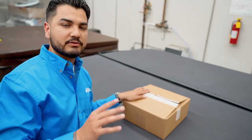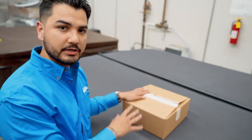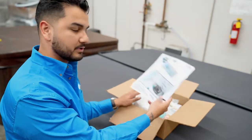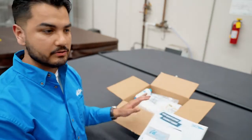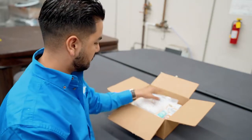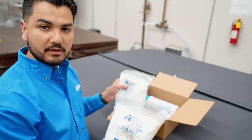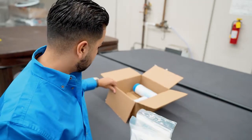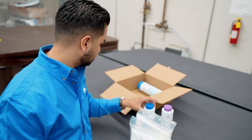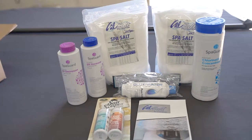Hey, how's it going guys? Today we are going through the Cal Salt filtration system — this is the chemical startup kit that you receive once you get your spa. We're going to go through and make sure all the items in here match what you have. When we open up the box we're going to have our owner's manual with instructions to start up and maintain your spa. We also have the carbon filter, test strips, two bags of spa salt at five pounds each, your pH decreaser, pH increaser, and your chlorinating concentrate. Everything you see here should come in the Cal Salt filtration chemical starter kit.